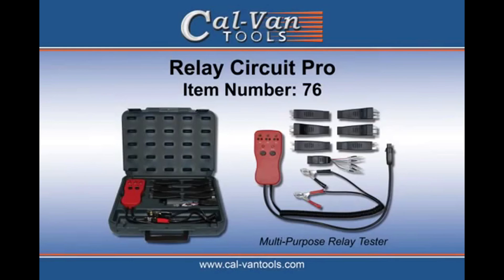Comes with six of your most popular relay adapters and a universal to build your own pin configuration. You can visit calvantools.com to locate a distributor near you. Feel free to contact us for any additional information as well.